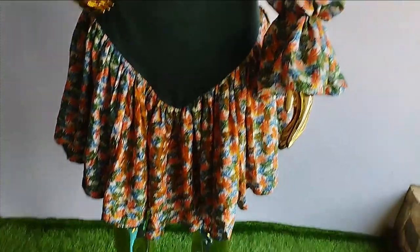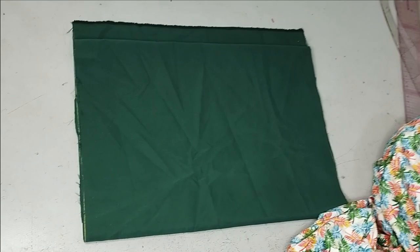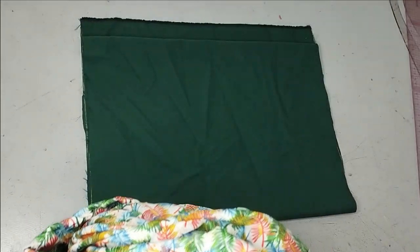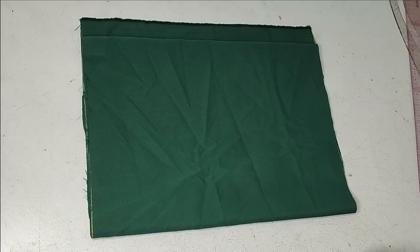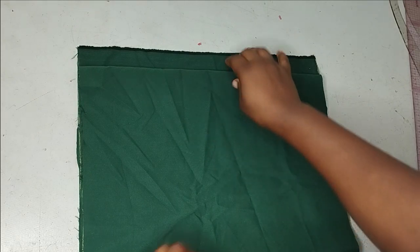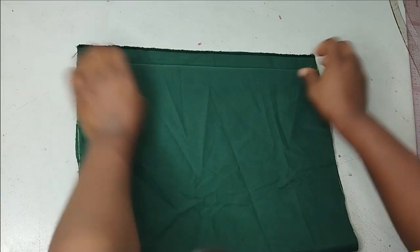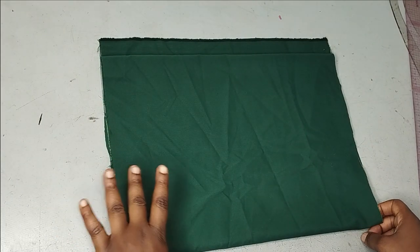To make this skirt I'm combining two fabrics. The plain fabric is going to be the main body, and I'm going to use the other fabric to make the frills around it. I have folded my skirt just like this — my zipper is going to be at the back, that's why there is an extension there for the zipper allowance.